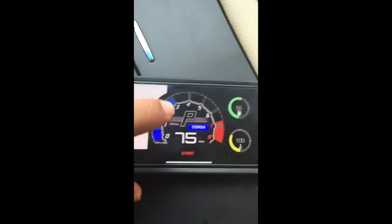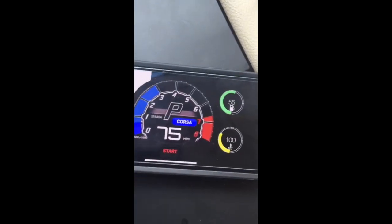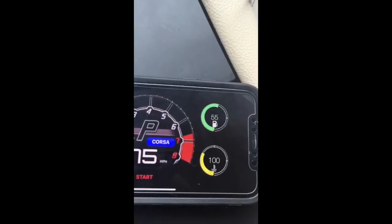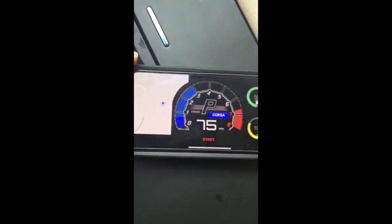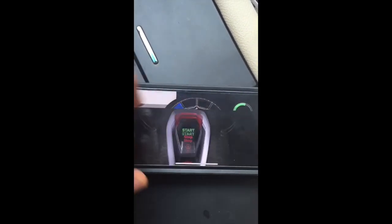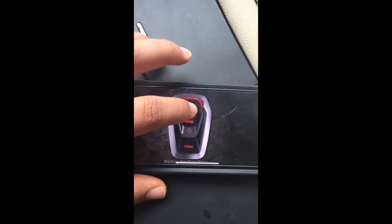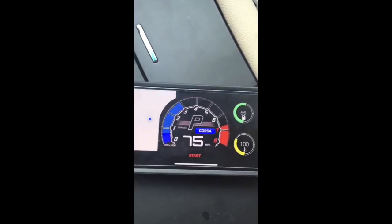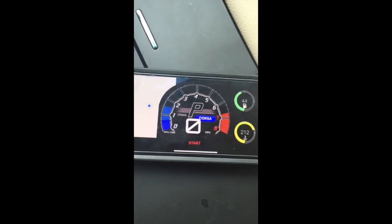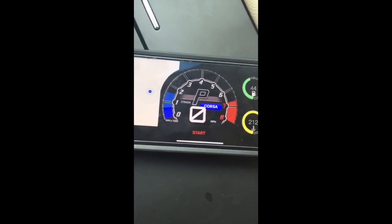Going back into sport mode, on your regular UrusDash you have your RPMs, your miles per hour, your fuel gauge, your coolant gauge, and the map on the left. Go ahead and hit the start button and you're going to start receiving real-time data from the OBD2 scanner — you can see everything zeroed out.